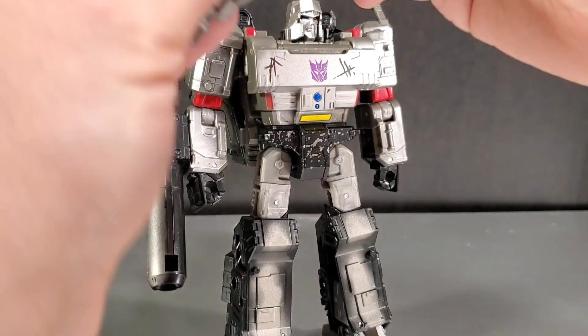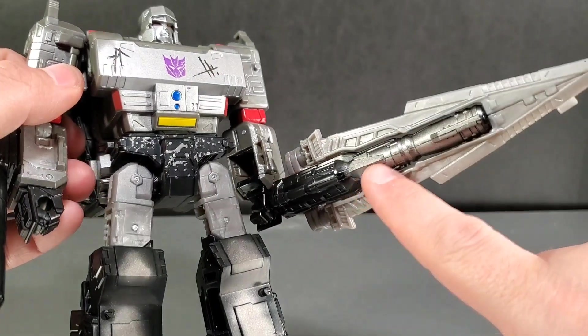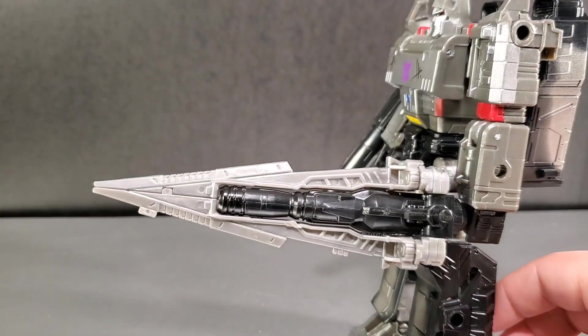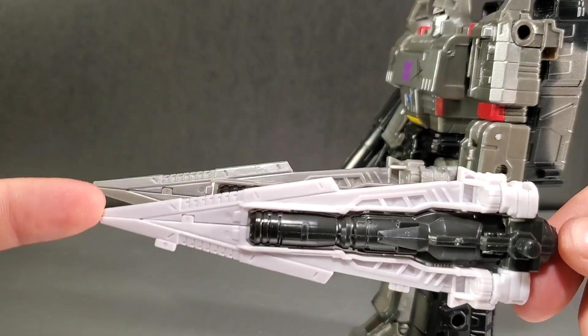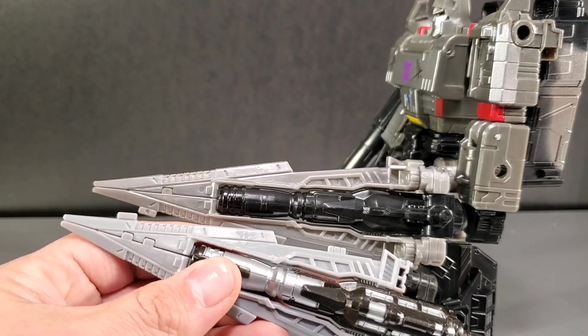You've got his sword as well. Plug it in and it has a little paint on the barrel which becomes part of the barrel in tank mode. The swords are all the same mold but in different colors — this one matches the 35th Anniversary with a white-gray, while the other matches Siege Megatron's dull gray.